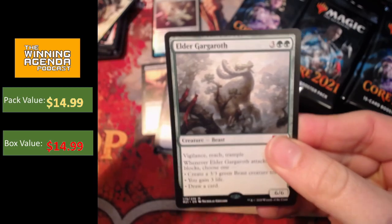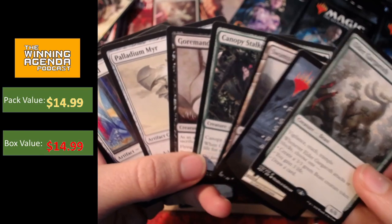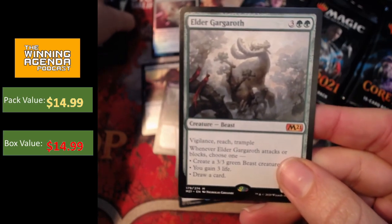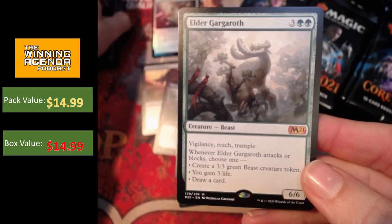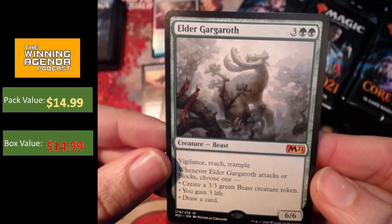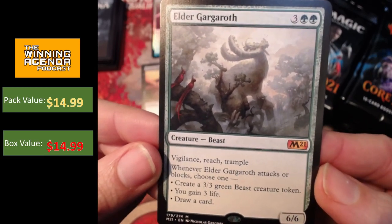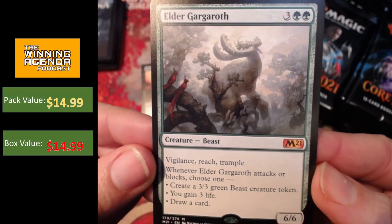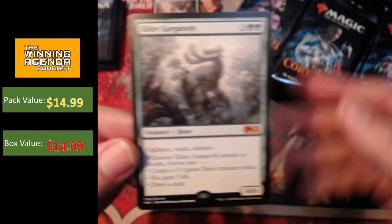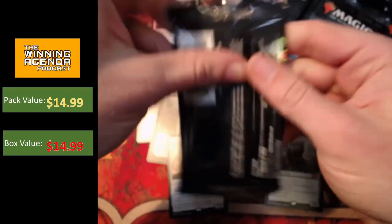Elder Gargaroth — first mythic! We'll really just kind of focus on the mythics and the rares in this box opening. Elder Gargaroth is a really interesting one. There was a lot of hype around it early on. It's obviously super efficient — 5 mana for a 6/6 with three relevant keywords: Vigilance, Reach, and Trample. Whenever it attacks or blocks, you get a 3/3, 3 life, or draw a card. So extremely powerful if you can get it to stick on the board. Whether it holds much value or sees much play in constructed remains to be seen. Not a bad hit early on in the box.